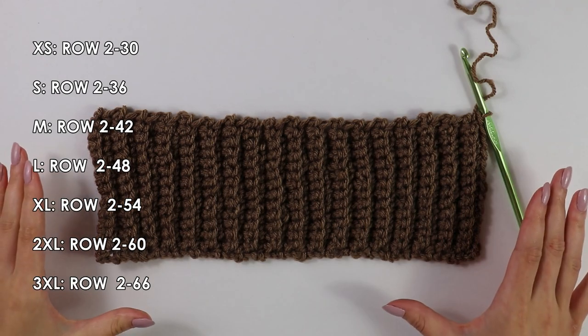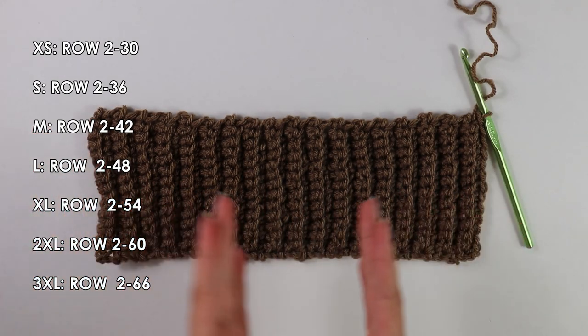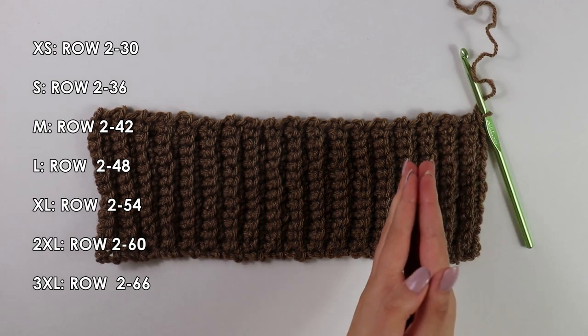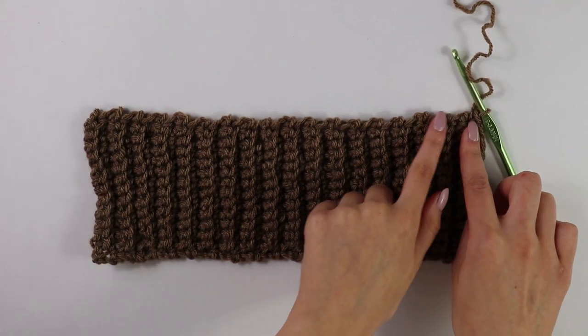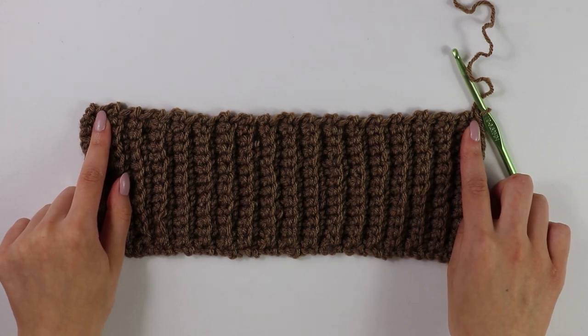I have just finished my bottom border — I worked 36 rows with these back bar single crochets. Now that we have this piece, we're going to move on to the front panel, but you do not want to cut and fasten off just yet. We're actually going to work the front panel by working across the edge from here.